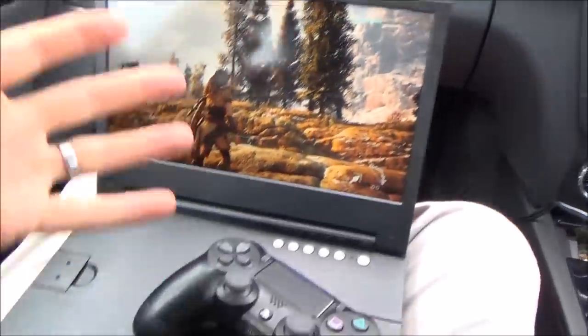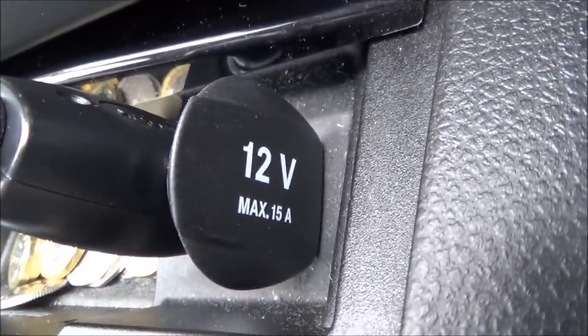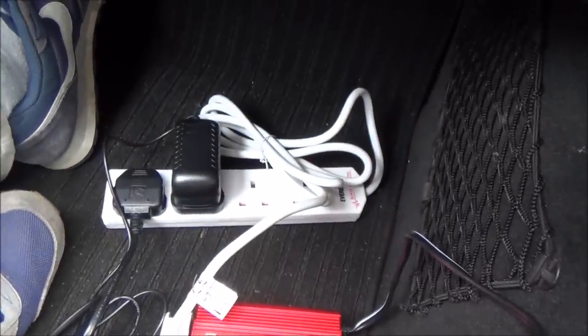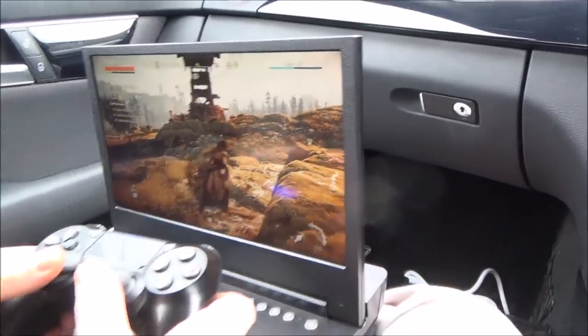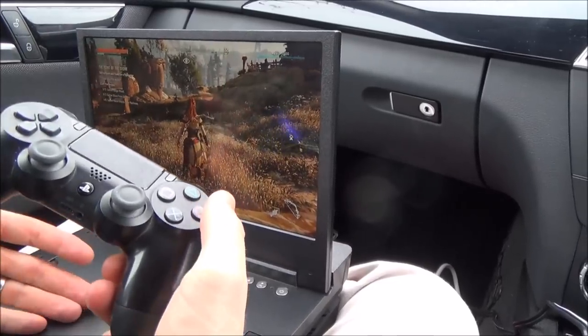Now we're in the car and as you can see it's working. In the passenger seat you can see it feeds from the 12-volt supply — that's max 15 amps, so 180 watts minus the DC-to-AC losses. The inverter is down there, and plugged into it is a little power strip with the monitor and the PS4 Slim. You can see the HDMI going from the PS4 up to the monitor, plus the monitor and PS4 power supplies. It works perfectly — there's no lag because the controller is connected straight to the PlayStation 4 just beneath it.